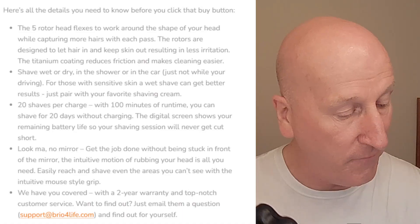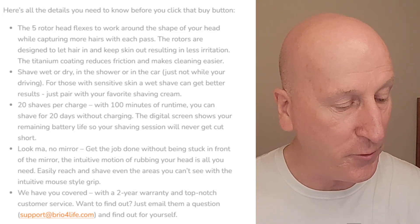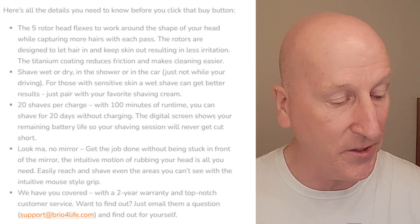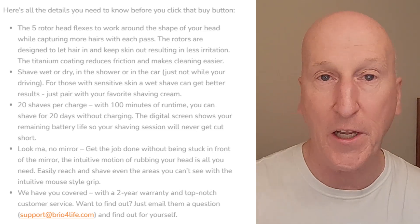Let's go over some of the specs from their webpage. The five rotor head flexes to work around the shape of your head while capturing more hairs with each pass. The rotors are designed to let hair in and keep skin out, resulting in less irritation. The titanium coating reduces friction and makes cleaning easier — you can rinse this under the faucet to clean it. Titanium coated blades — that's really nice.